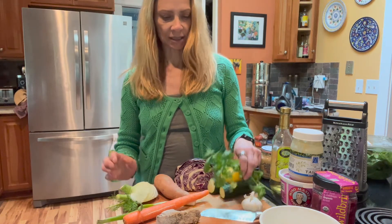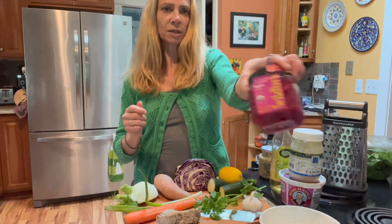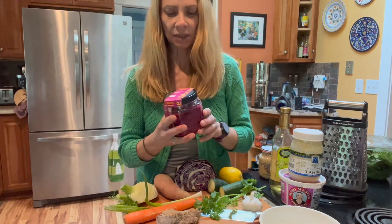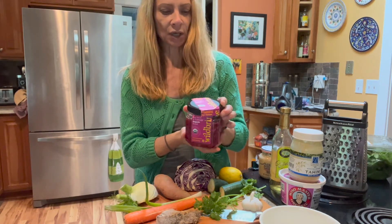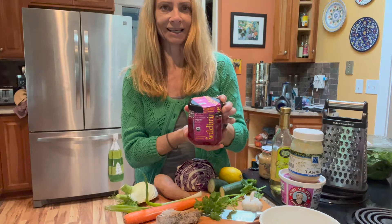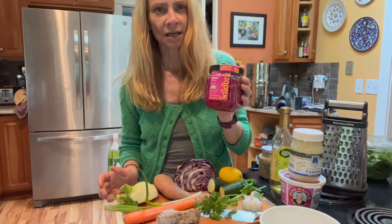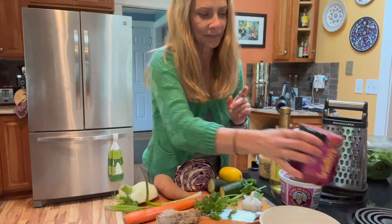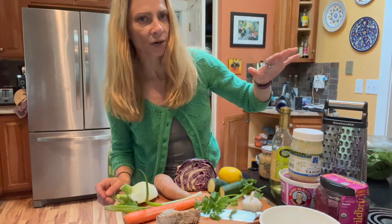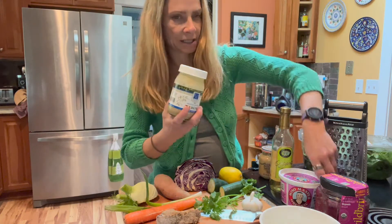Very finely sliced zucchini, topped with some fresh cilantro and green onion. And then I will include, as I always try to in all of my meals, some kind of a fermented food. So I'm going to use this wild brine kraut that has red beet in it, and it's absolutely delicious. This is one of my favorite brands for fermented food — they've got a bunch of different flavors of kraut and kimchi, so I highly recommend checking this out.